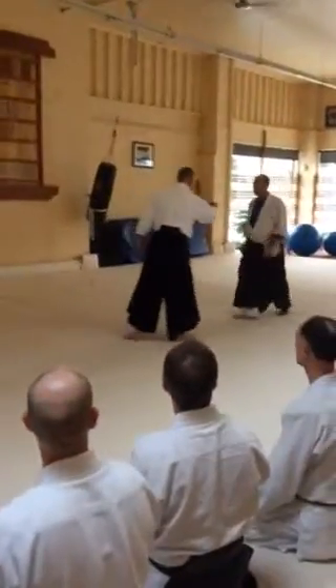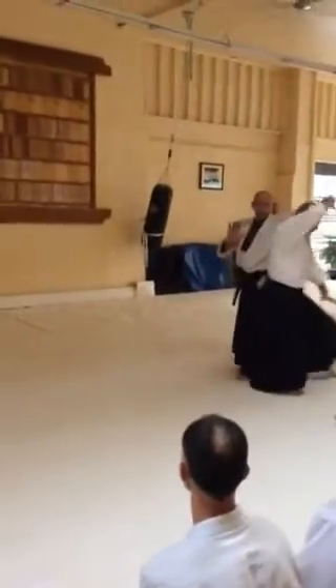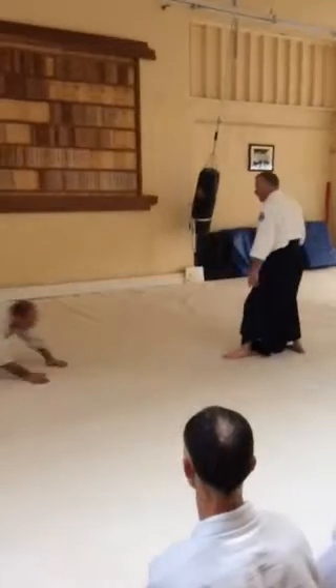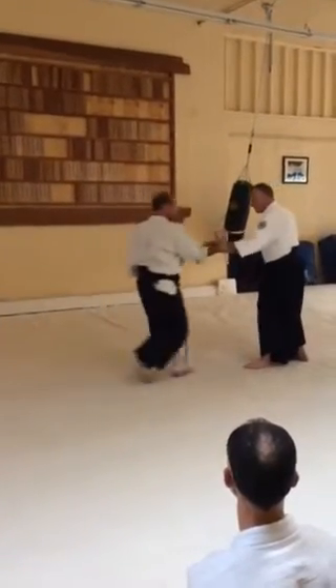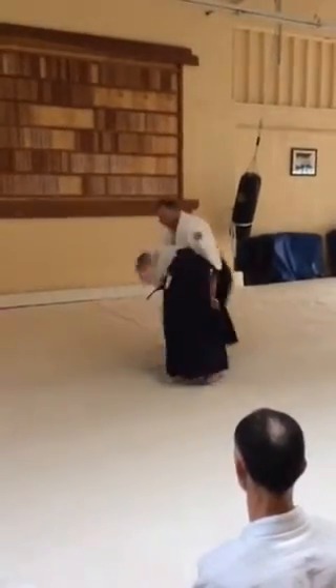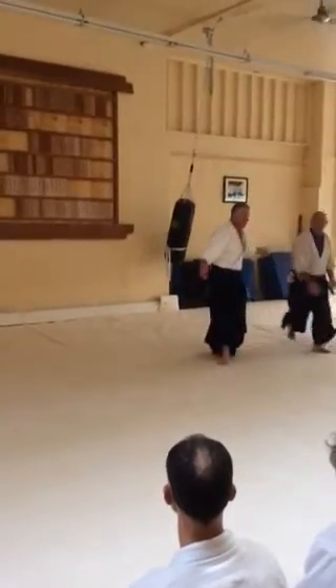We are going to have the revving up practice. Get the sense that you are revving up when you do this.